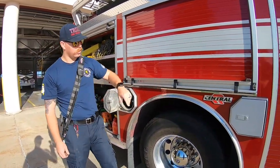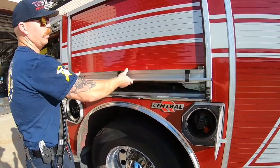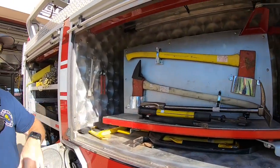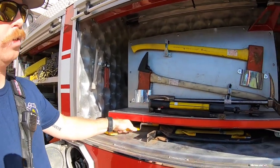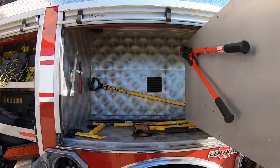Here's extra bottles again in both of these compartments. Moving up here, these are all our hand tools for fire suppression. There's actually a handle here and it swivels out, with more tools behind that.